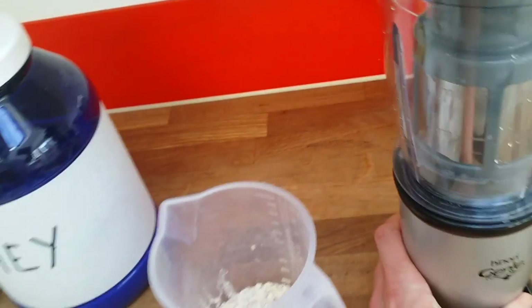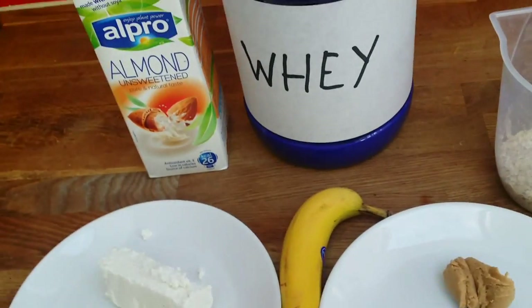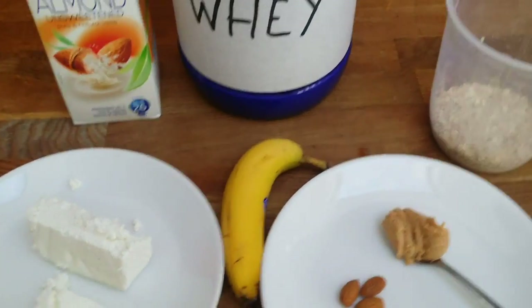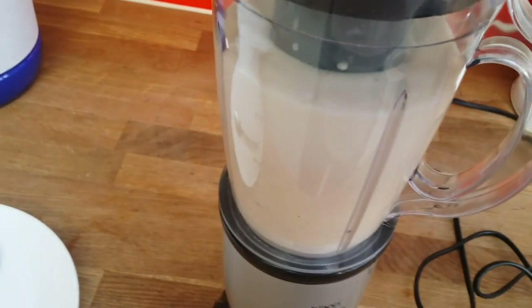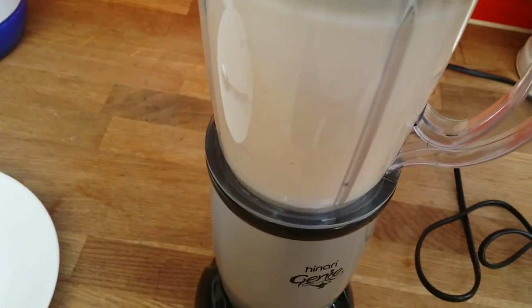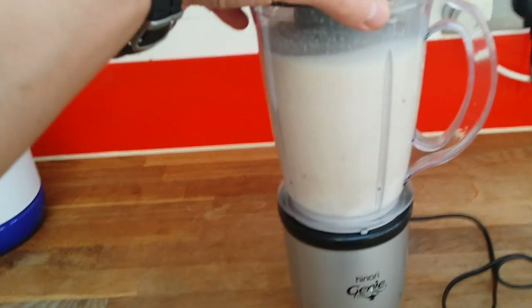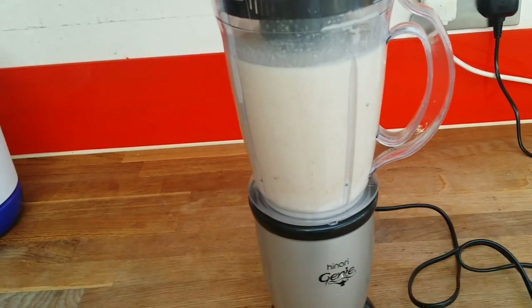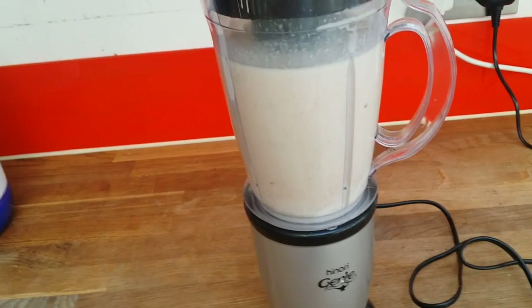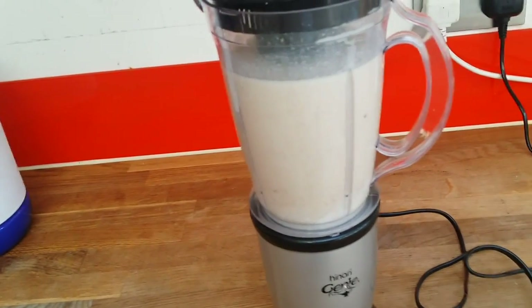I'm going to be using this blender — I'll be throwing everything in and then blend it. This is how it looks like; it's got everything: quick and slow release carbohydrates, as well as protein and healthy fats.